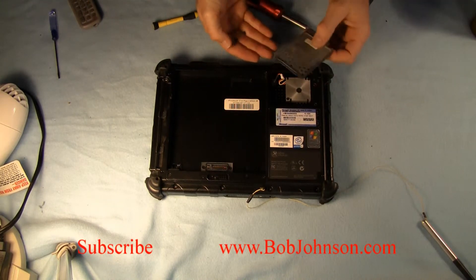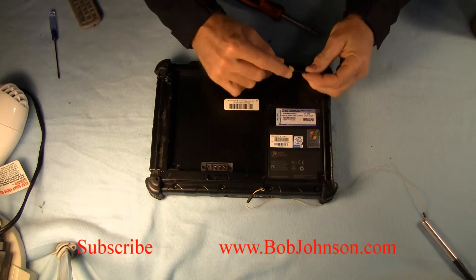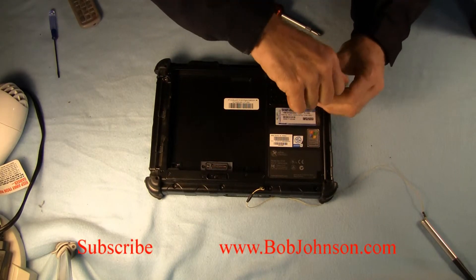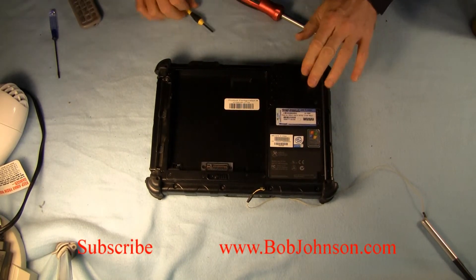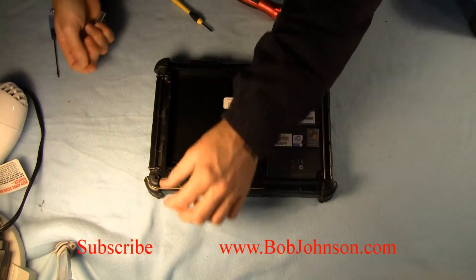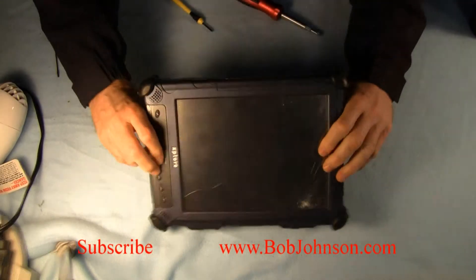Here's the cover plate held down by two screws. By the way, all these screws are Phillips head screws. And that basically completes this repair. You can also change the memory out or upgrade it — if you only have 256 meg, you can easily pop in a 512 meg. Hope you enjoyed it and don't forget to hit that like button at the bottom of this video. Thank you for watching.